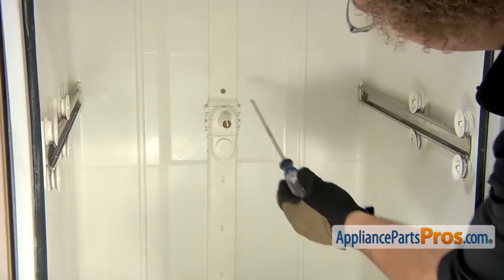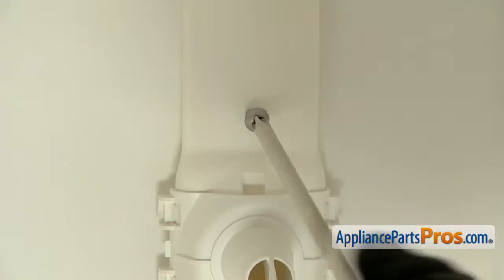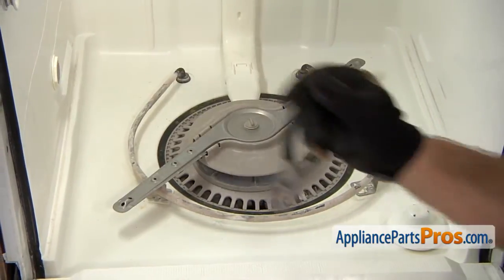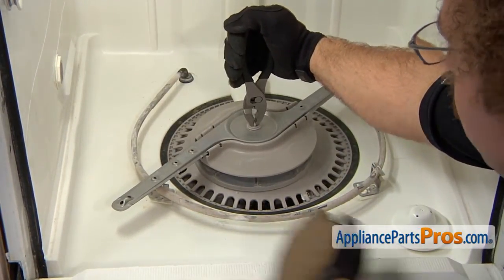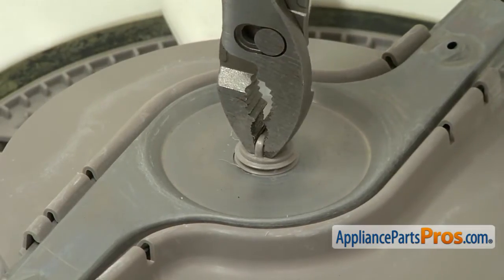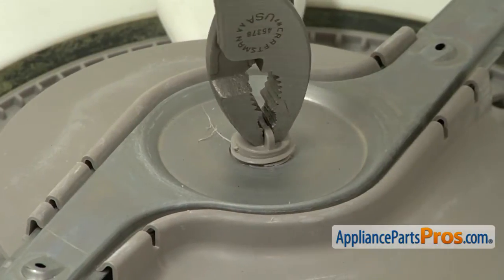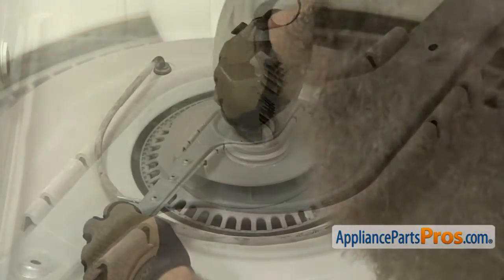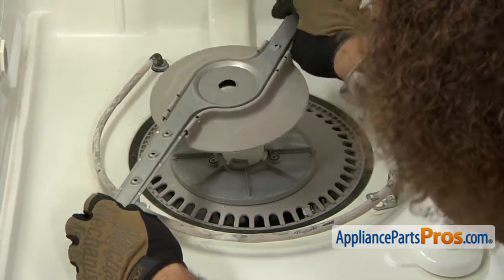Now we can take a Phillips screwdriver and remove the screw that holds this plastic tubing to the back wall. Next, we're going to take out the lower spray arm. We're going to grab this big screw and hold onto it and we're going to turn it clockwise — clockwise because it has reverse thread. Once the spray arm is released, you can take it out of the dishwasher.